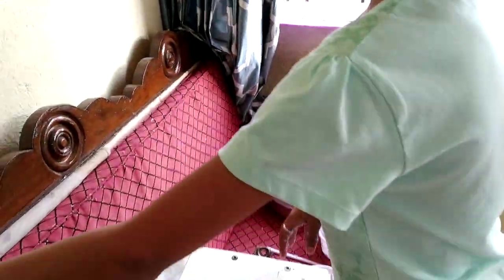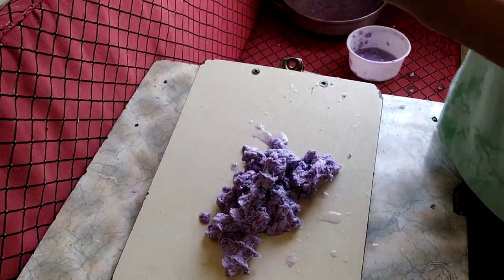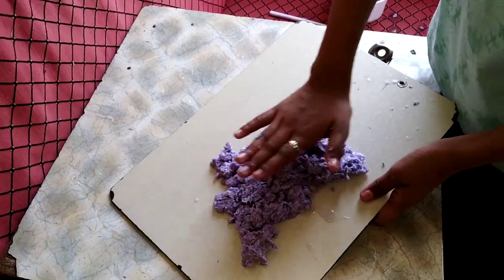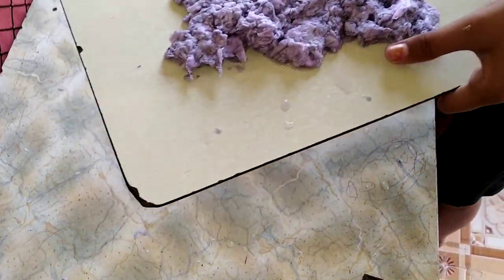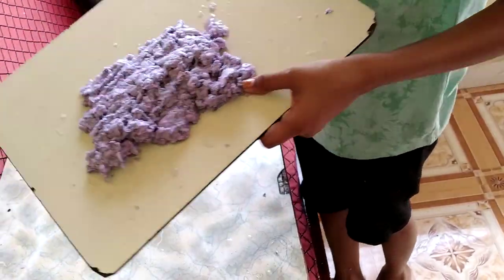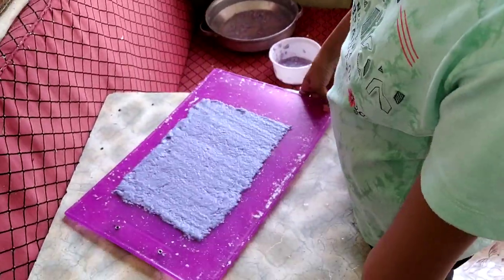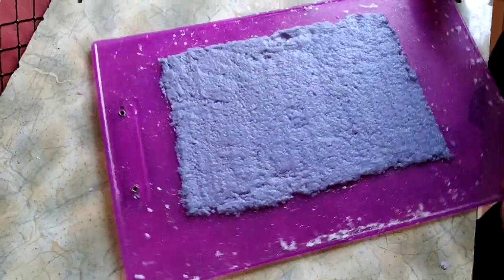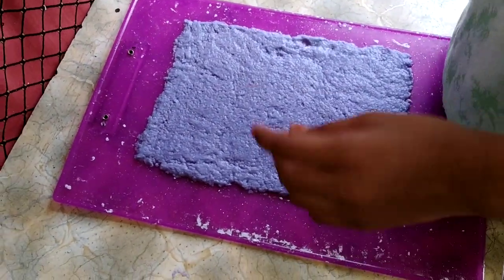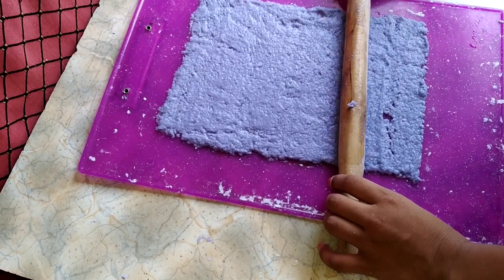Now we will add here glue or fevicol. We will give it a fine rectangular shape, like a rectangle — as our notebooks have rectangular pages. We can also do it by rolling pin.